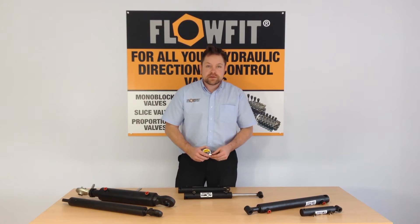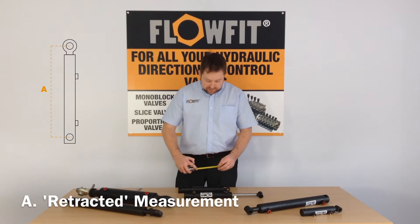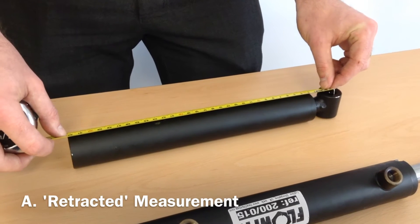The first key measurement to take would be the measurement between centre of pin and centre of pin when the cylinder is closed.